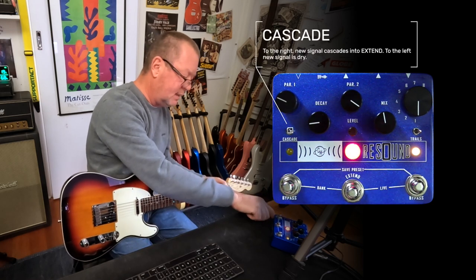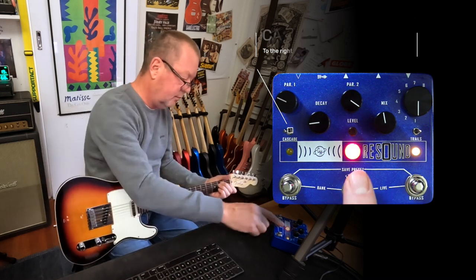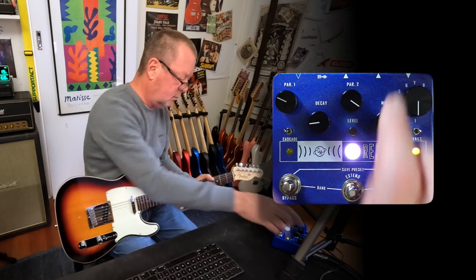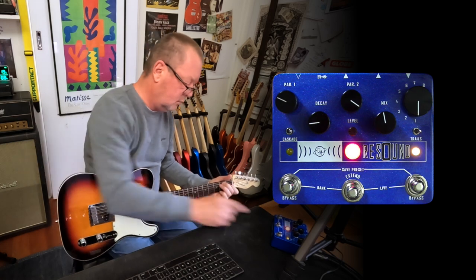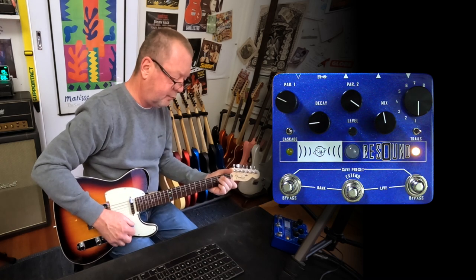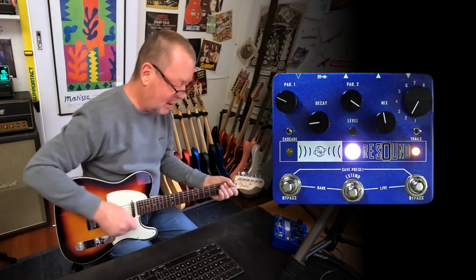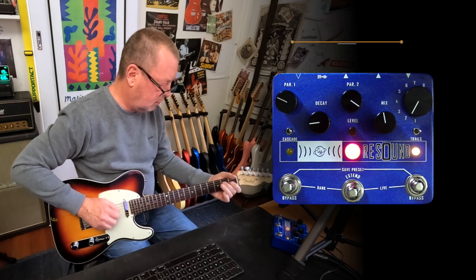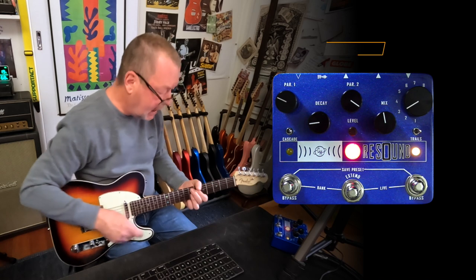Over here on the left is a little cascade toggle. It lets me select whether I want to play dry over the top or keep feeding the reverb signal into itself. There's a lot of fun to be had with it. Moving to algorithm number two, which is Plate — classic plate reverb. Algorithm number three is the Cathedral.